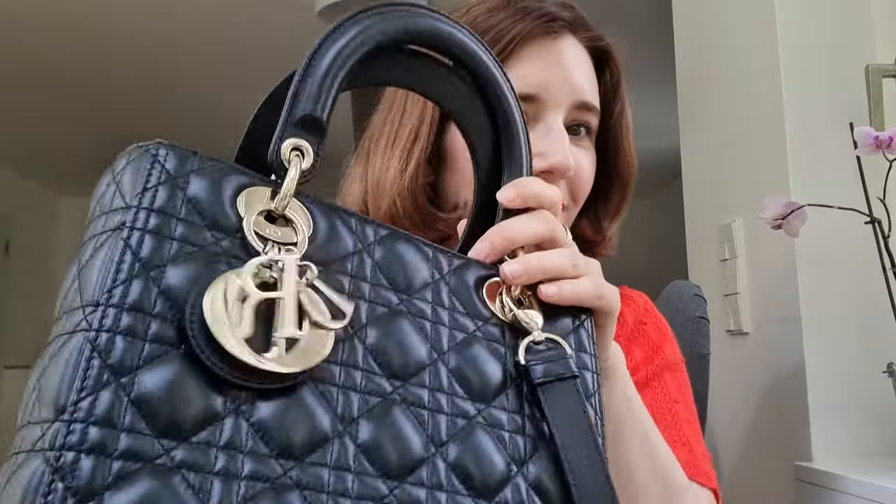The handles are also extremely rigid and you can hear it — it's a loud bag. When you're walking with it on your side, it will make a bit of noise. To be honest, nothing too bad that I would consider it a negative point, but I thought I would mention it in case you're very sensitive to this kind of little noise. I think it's my only luxury handbag making this kind of noise, because of the handle construction and the little clasp.